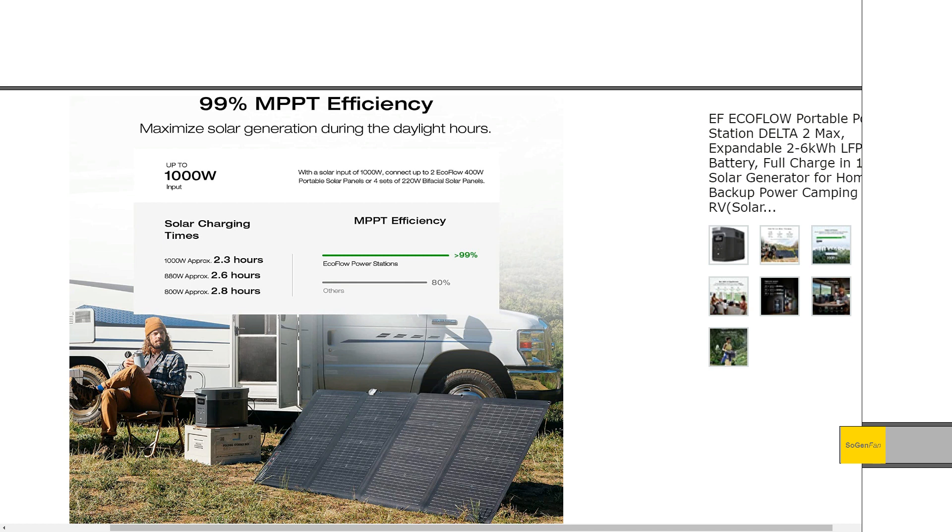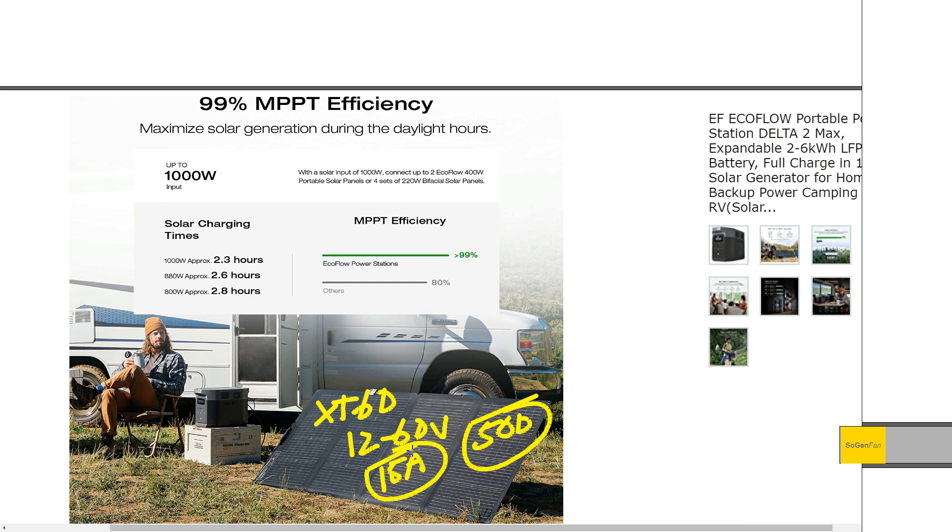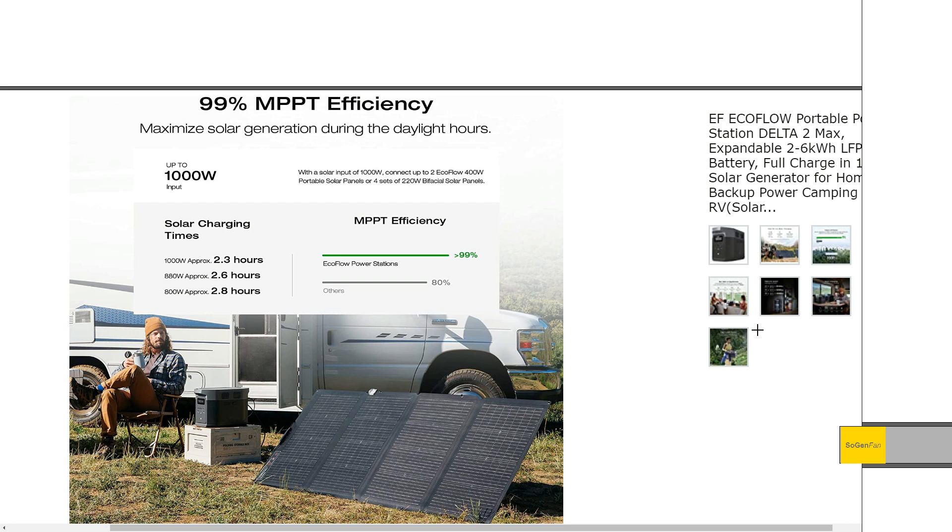For solar, this is another big change from the Delta 2000 Max — we actually get a little more input power: 1,000 watts, up from 800 watts on the old model. But the key difference is how you can input the power. With this new Delta II Max, there are actually two inputs. They're basically using the same input featured on the regular Delta II — they just put two of them on there. Each input is an XT60, 12 to 60 volts, 500 watt max, 15 amp max.